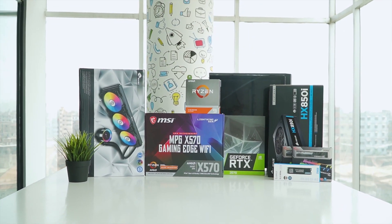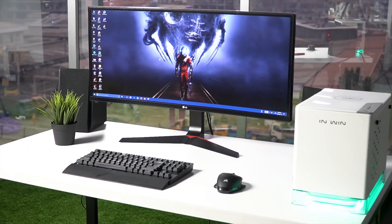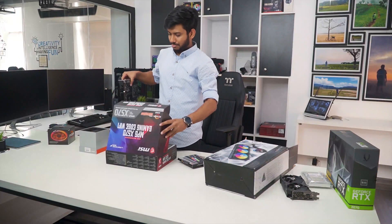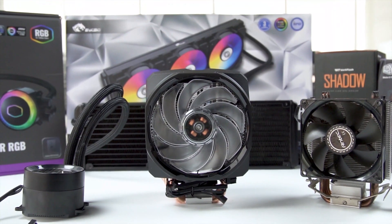TechFluenza delivers a complete buying guide for tech enthusiasts. Here, we try our best to make you pick the best PC components, laptops, and other tech gadgets with brief technical information, pros and cons, ratings, and recommendations. Our tech expert team tests, reviews, and benchmarks thousands of products to come up with a list of the best and latest products, along with recommendations for the viewers. To know what is the best choice for you, watch the full video and check the description for the purchase links.